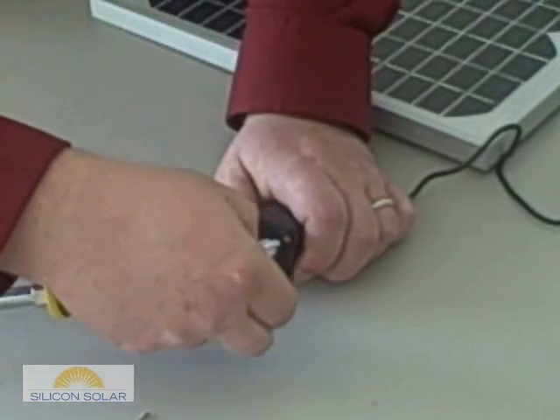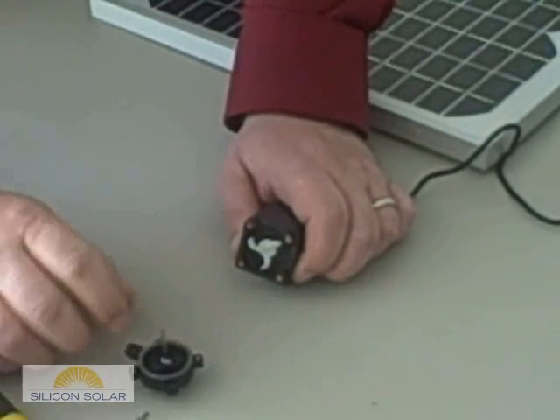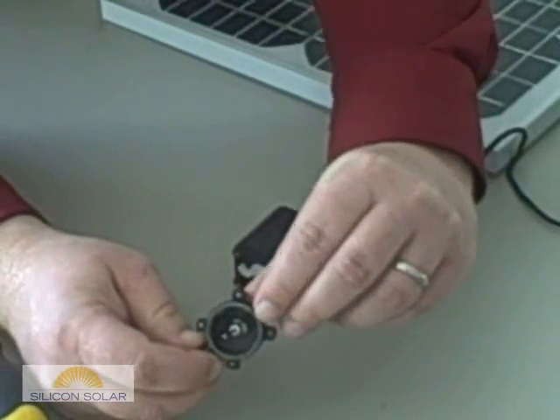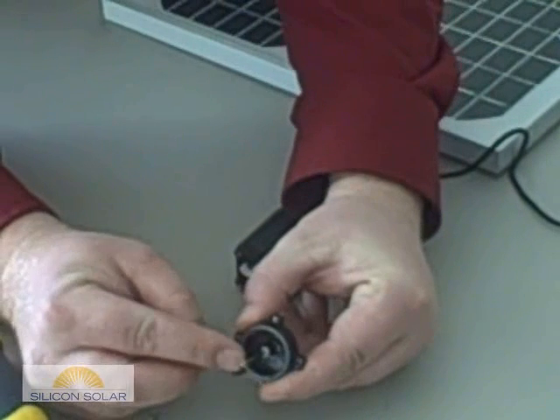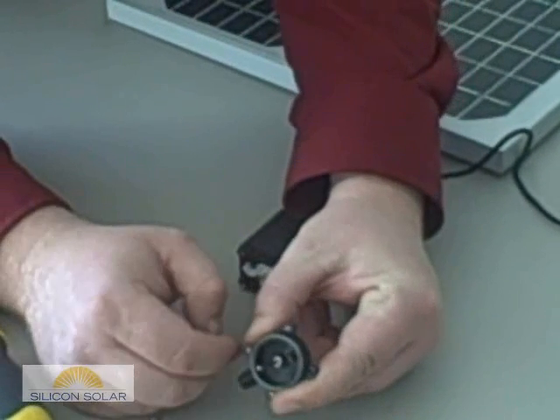Afterwards, remove the housing by simply pulling it away from the pump. Please make note of the O-ring, the white washer, and the spindle shaft. Be sure the spindle shaft is receded by pushing on the top of the spindle shaft.